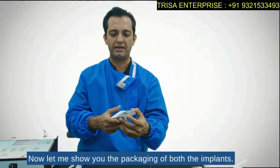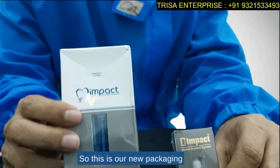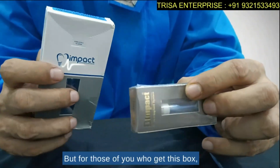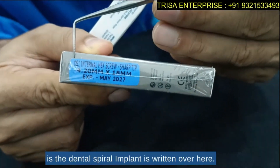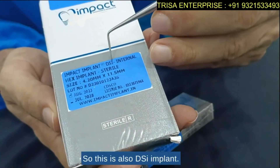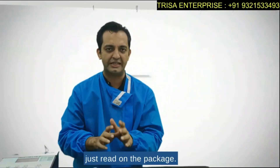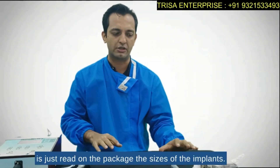Now let me show you the packaging of both implants. You may find them in either of these packages — this is the new packaging and this is the old packaging. All future deliveries will be in the new packaging, but if you get the old box, just read the label: the DSI (Dental Spiral Implant) is written there. Don't worry about the packaging — just read the package to identify the implant.